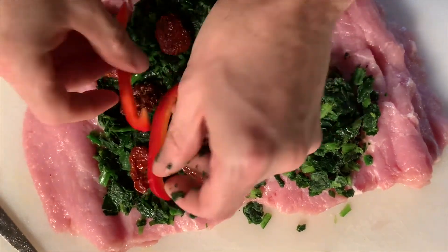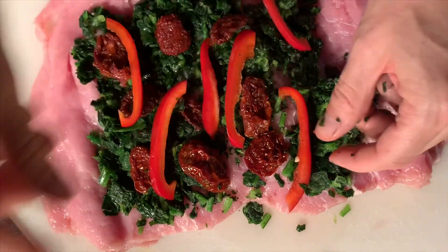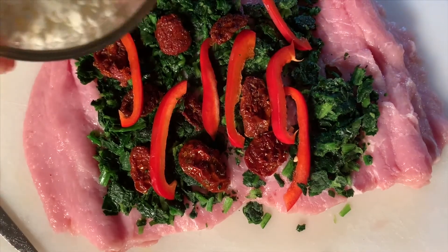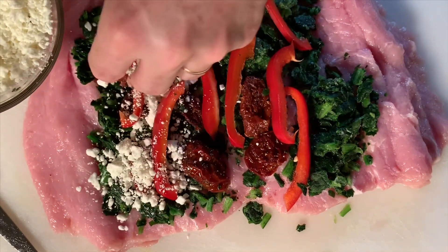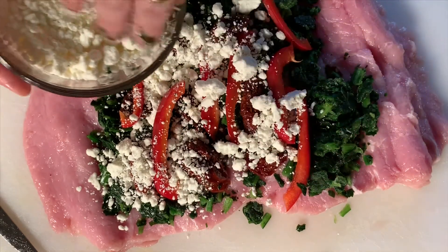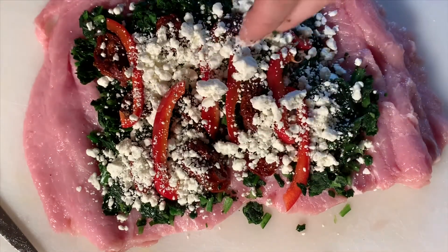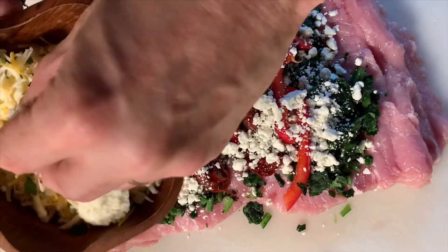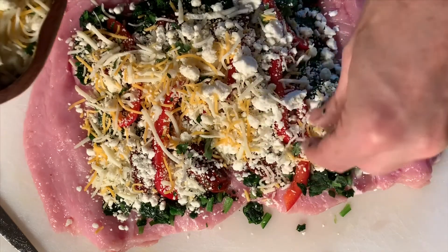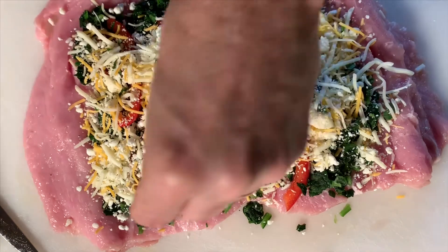Got some red peppers, put them in there — it's already starting to look good. Now I've got some goat's cheese, gonna sprinkle a little bit of that in there. Something about spinach, sun-dried tomatoes, and goat's cheese that's just so good. I've also got a mixture of mozzarella and cheddar cheese because I love cheese — look at that.